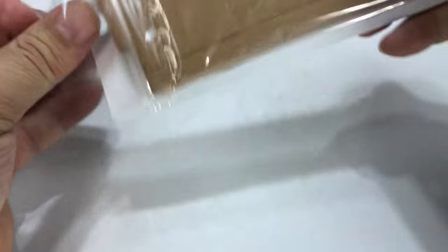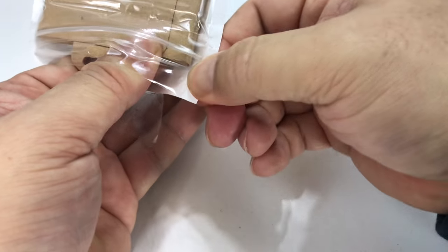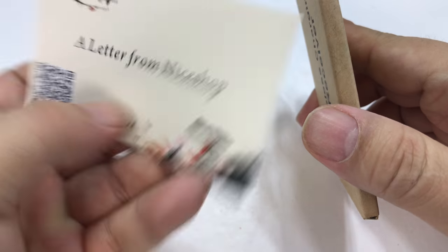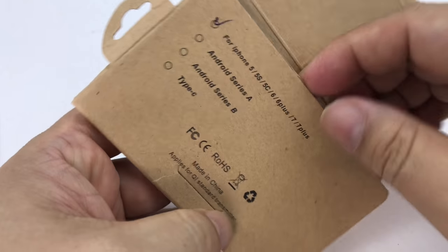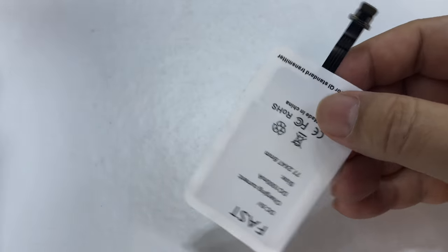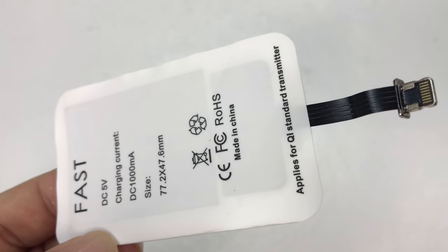You can get these little Qi wireless charging receivers that plug into the lightning port, and then you can use any kind of Qi-based charging pad. I got this from NiceShop on Amazon. It was very inexpensive, and I thought if I'm going to test my iPhone with one of these wireless charging pads, why not do it on an inexpensive one?